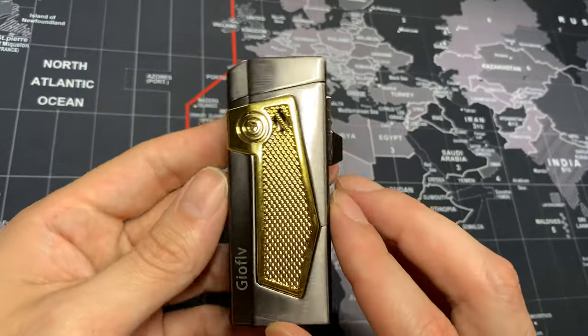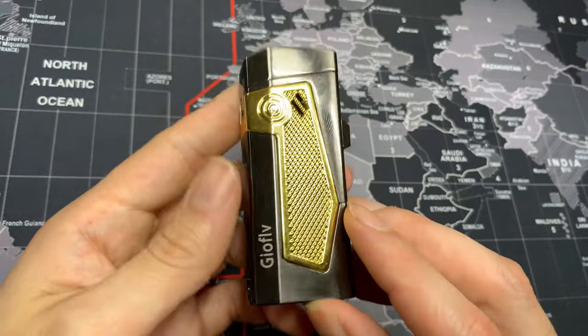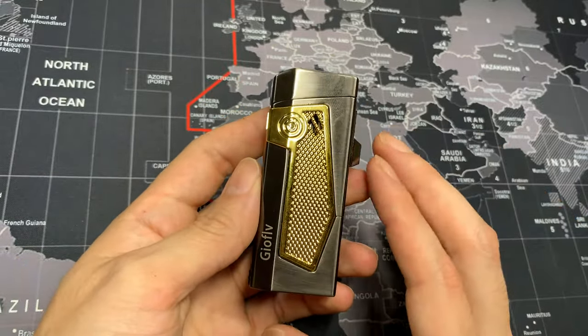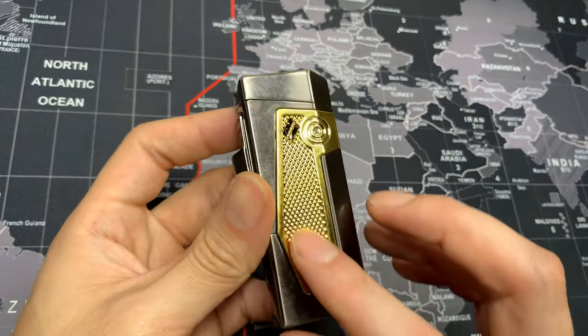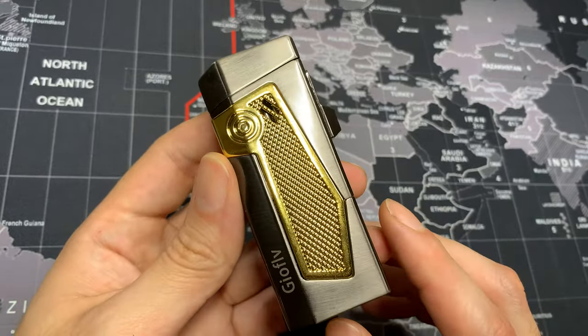First of all, let's talk about the color scheme. I think this looks very very good — it's very classy but also very discreet. It has this kind of silver colorway and then the middle piece is full gold, which I think the combination of both colors makes it look very very nice.